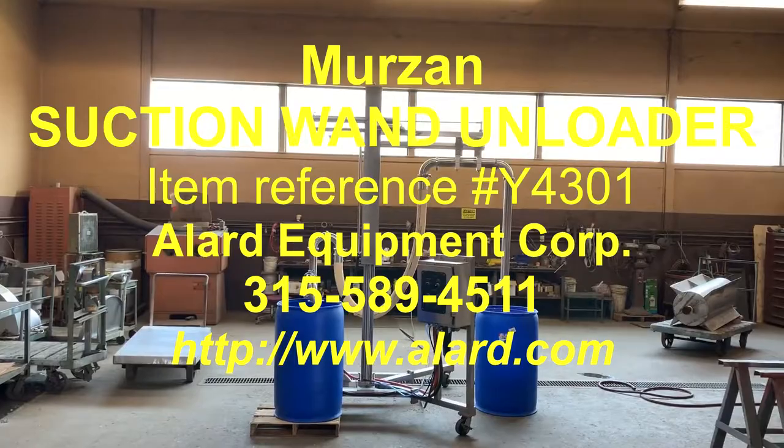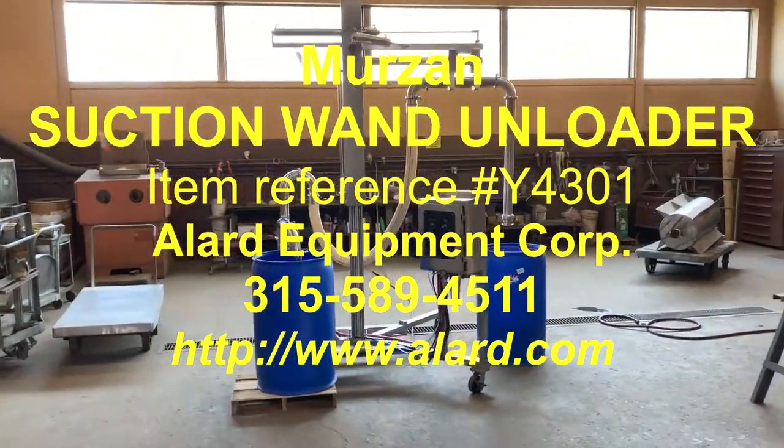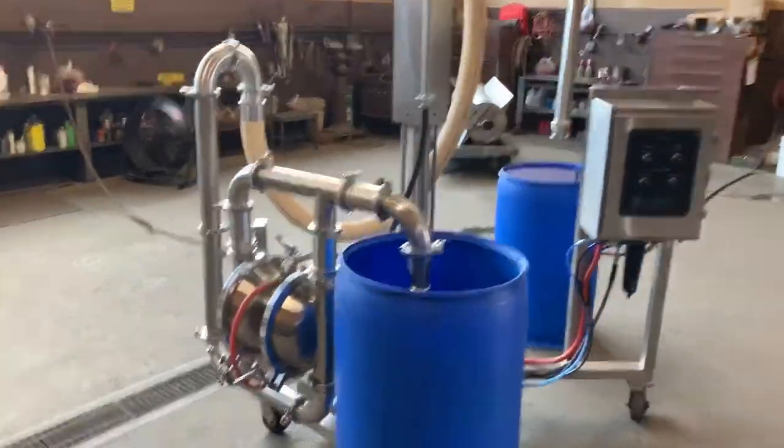This is Allard item Y4301, a Mirzon model AB72. It is what they call a suction wand unloader.